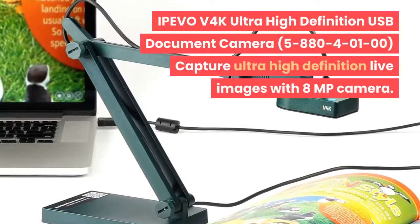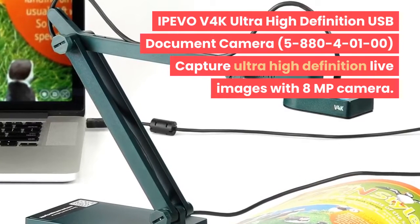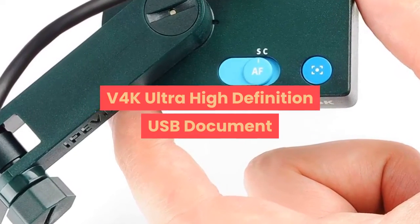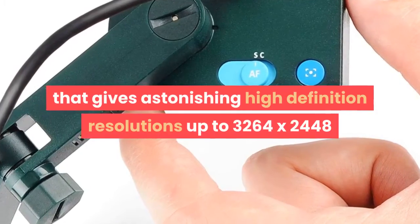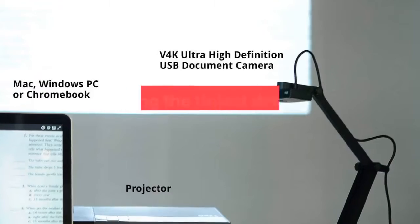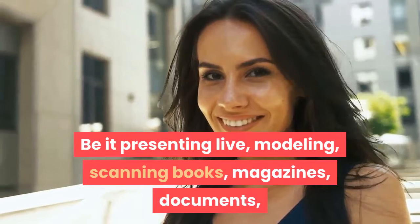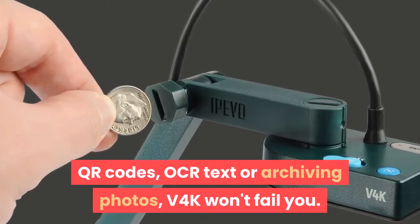The IPIVO V4K Ultra High Definition USB Document Camera features an 8-megapixel camera that gives astonishing high-definition resolutions up to 3,264 x 2,448 for capturing the tiniest details of your materials without pixelation. Be it presenting live, modeling, scanning books, magazines, documents, QR codes, OCR text, or archiving photos — V4K won't fail you.